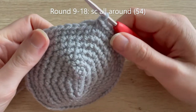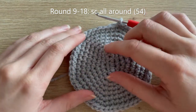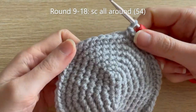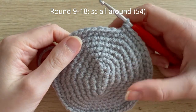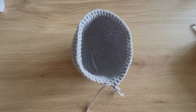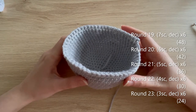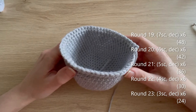I've finished round eight and I've got 54 single crochets all the way around. Don't worry if this bit looks a bit pointy at the top — when you stuff it you won't be able to notice that. For rounds nine to eighteen we're just going to single crochet all the way around, so that's ten rounds of just single crocheting. I'll meet you at the end of round 18.